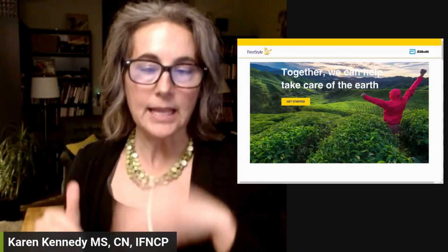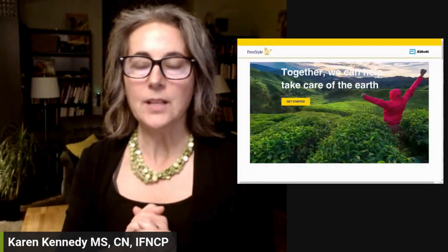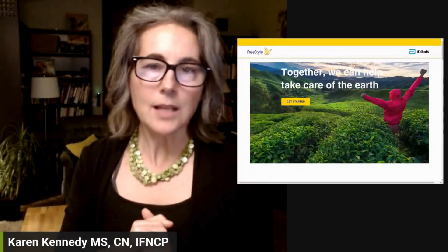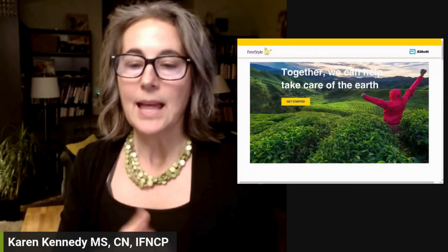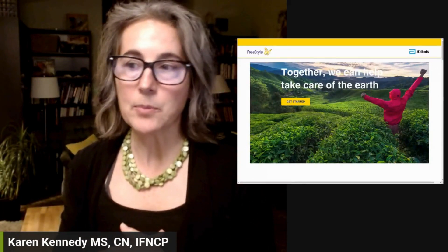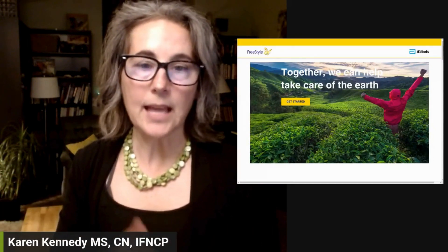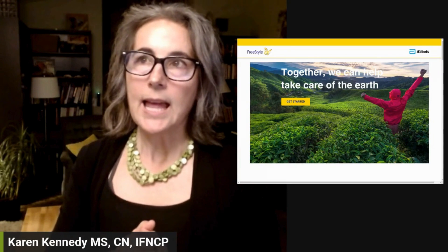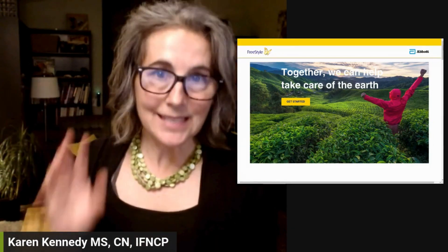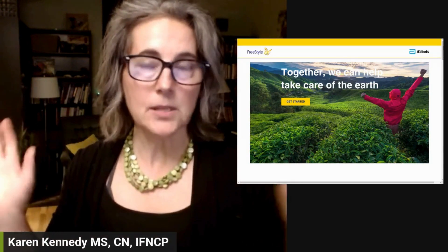I've also put links in that article so that you can order your free return bag from Abbott. If you want to take part in this program, it's really simple and it's all free. You go to the Abbott site, which I've linked to in the article, and you order your bag. In that bag, you put six used sensors, seal it up, and ship it back — all for free.